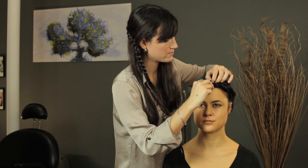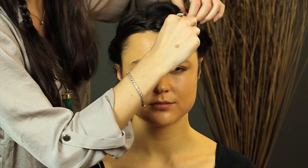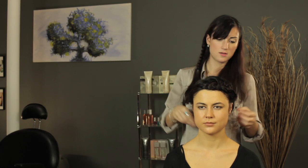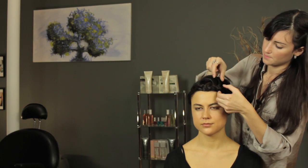What I like to do with a crown braid is just kind of rough it up — pull the pieces apart, make it look a little more messy, a little more fun. And that's it. We just did a simple crown braid for shorter hair.